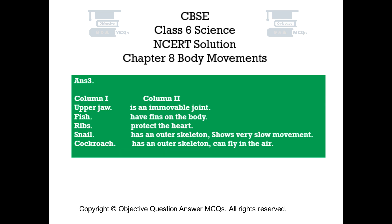Answer number 3. Match the items in column 1 with one or more items of column 2. Upper jaw — is an immovable joint. Fish — have fins on the body. Ribs — protect the heart. Snail — has an outer skeleton, shows very slow movement. Cockroach — has an outer skeleton, can fly in the air.